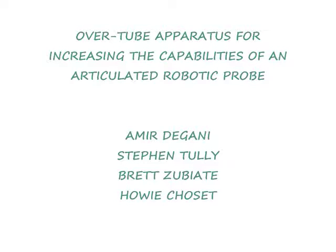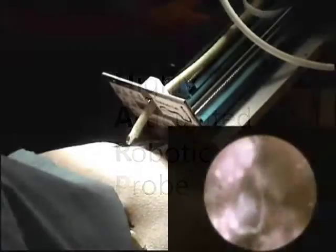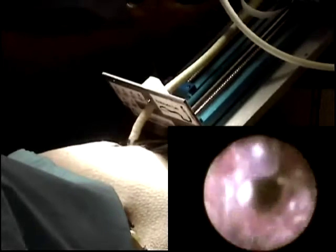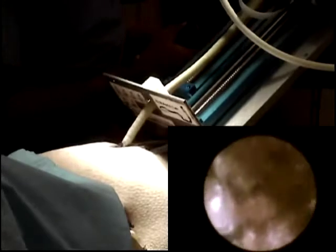At Carnegie Mellon University and the University of Pittsburgh, we have been developing a small surgical snake robot which we term the HARP, Highly Articulated Robotic Probe. The HARP can use its many degrees of articulation to reach anatomic targets deep in the body without disturbing surrounding tissues, which is key for minimally invasive surgery.